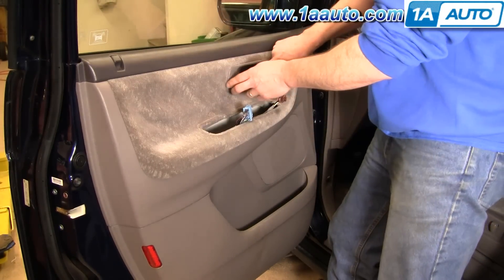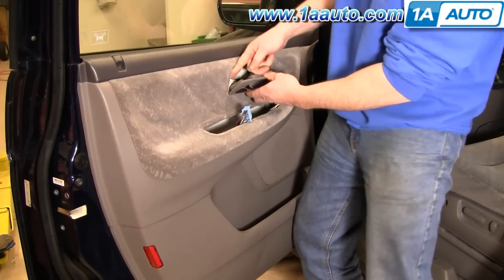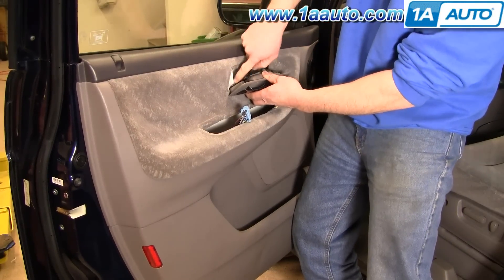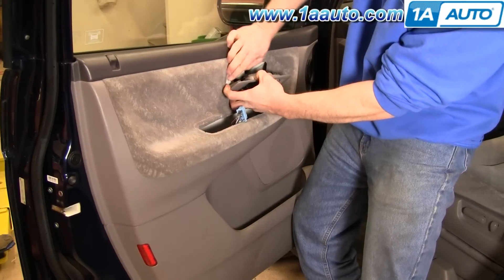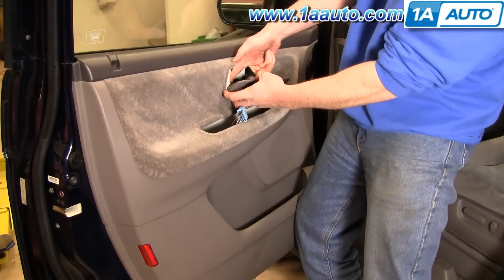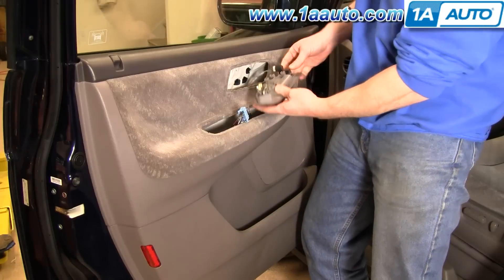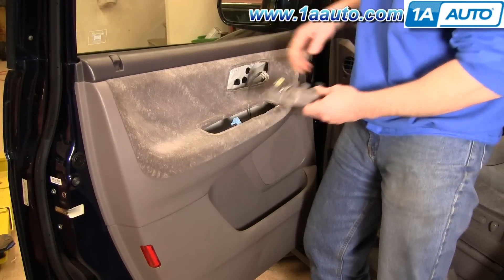The door handle pulls forward and then out. Now there's a clip here on a rod — just push that clip either with your finger or the screwdriver. Push that clip around. Pull the rod up and out, and then there's a connector here — pull that off.